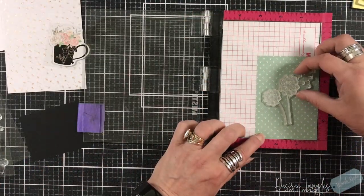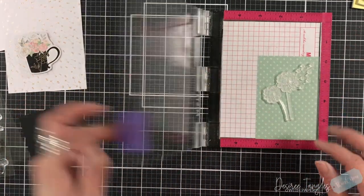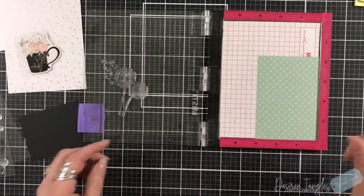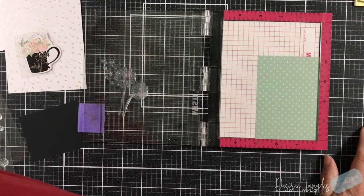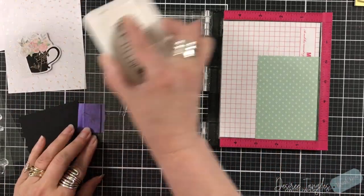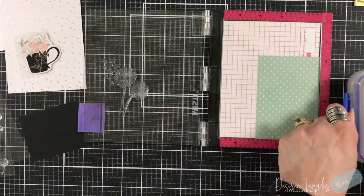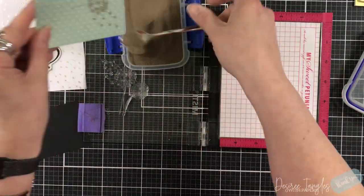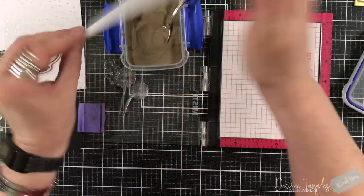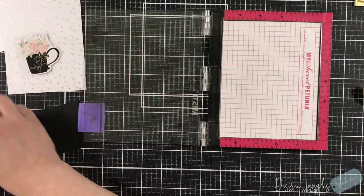When I cut my panels I really don't measure. I get this question a lot — you put it in your trimmer, so you had to have known the size. Honestly, I'm putting it in my trimmer and just saying okay, that's the size I want based off of what I'm seeing. I may take notice of what size it is, but really I'm not measuring. I know that annoys some people because they like to have those dimensions.